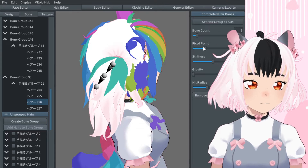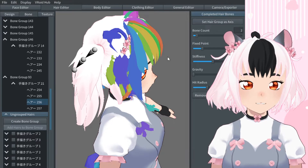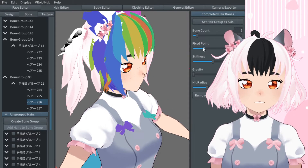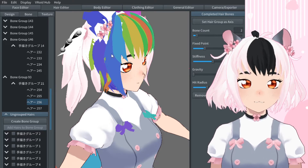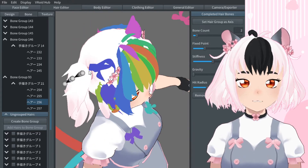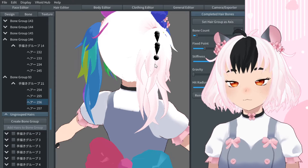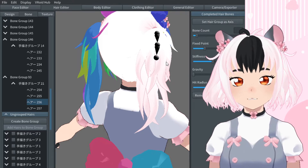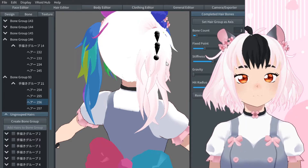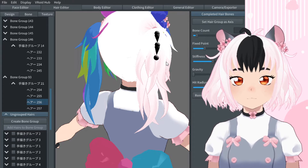The default was pretty good. Make sure that it's not too far. I'm actually going to bring it back a little bit because I don't want it to be too close to the head — I want there to be some area that's not moving. Stiffness affects how much it moves when it does move. I found that the default is pretty much okay depending on what kind of hair you are rigging and how you want to rig it.